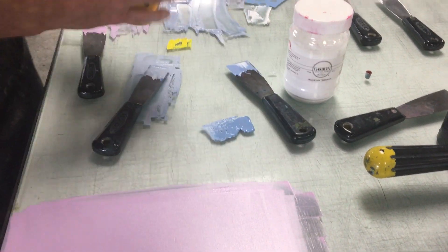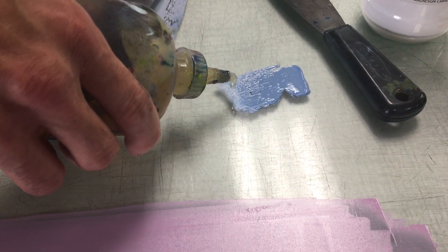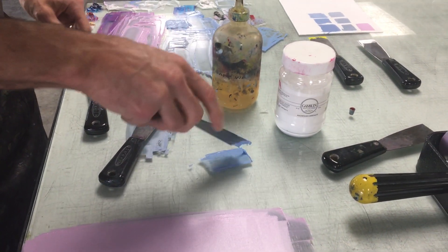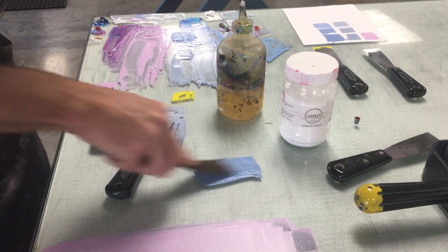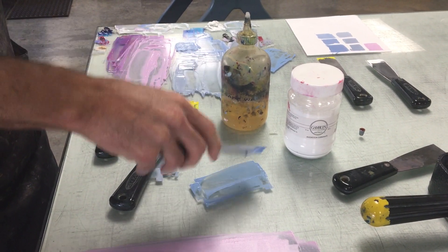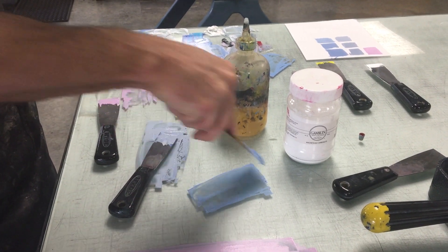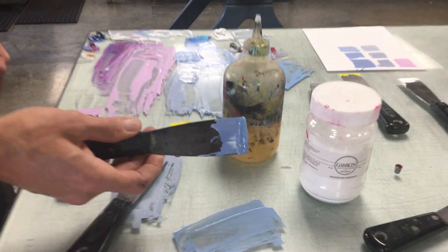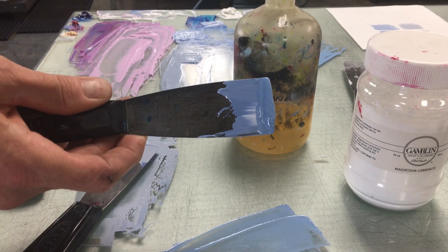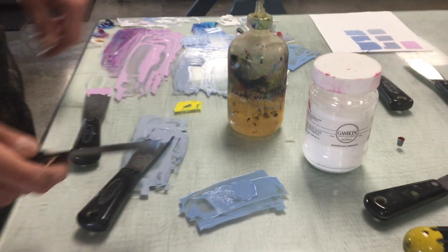I'm going to add just a tiny bit of the Safe Wash oil and then mix it in with the ink. I don't have very much ink here — this is all I have left of this color. You can see it's starting to run off the knife; it's all moving down. The ink is loose.